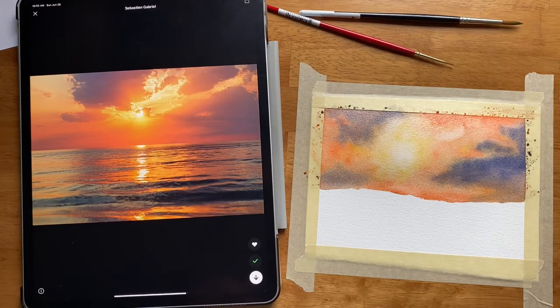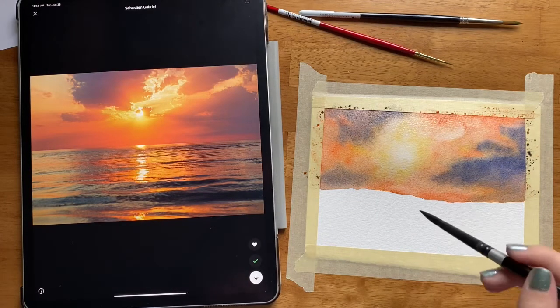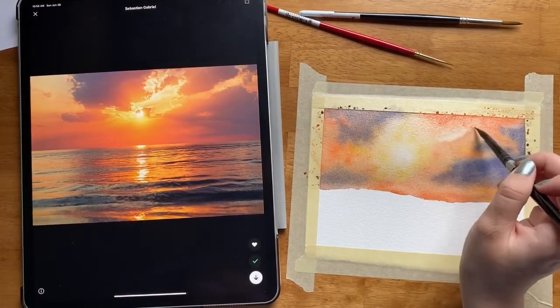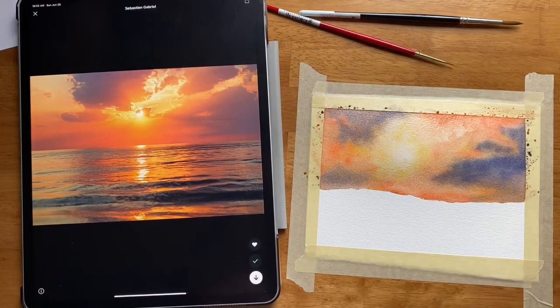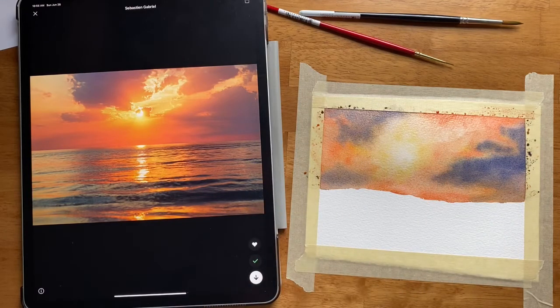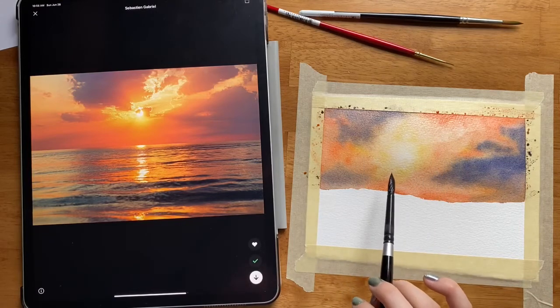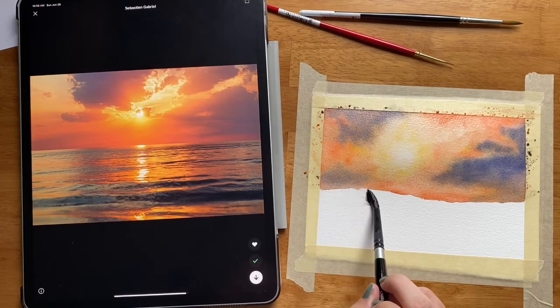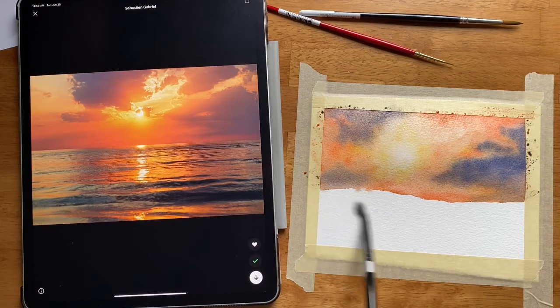Using the wet on wet technique in this loose style is a lot of washing off your brush, using a clean brush, and then putting more pigment down because you lost some of the vibrance. That's why a lot of watercolorists like to do sunsets like this in layers. For this particular video I just wanted to show you what it would look like if we tried to do an all-in-one layer in this kind of loose style, and I think it worked out pretty well. At some point you kind of have to call it good, so I'm going to call that good and start working on the ocean.